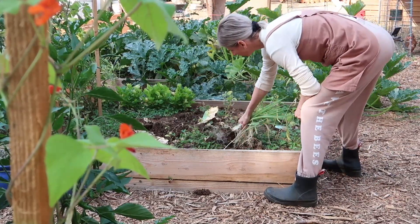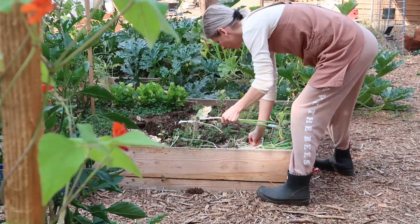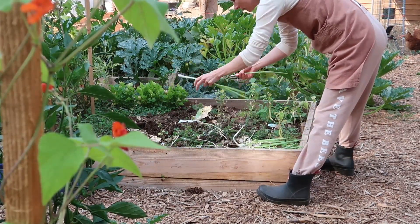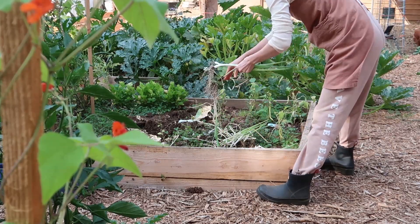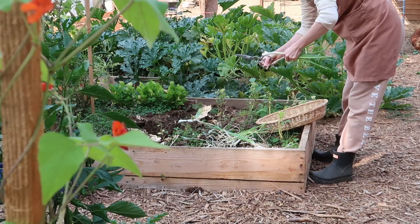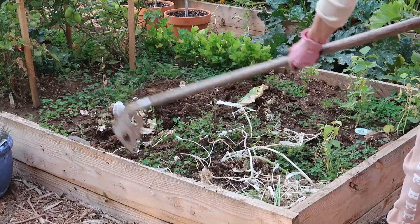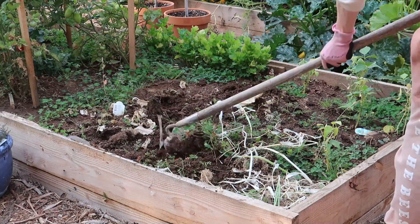I have to harvest some things, and I also have so many weeds that I'm going to pull out and give to the chickens. I have to make sure the tomato leaves and the green beans stay away from the chickens because those are poisonous to them. I always google before I give something to my chickens.